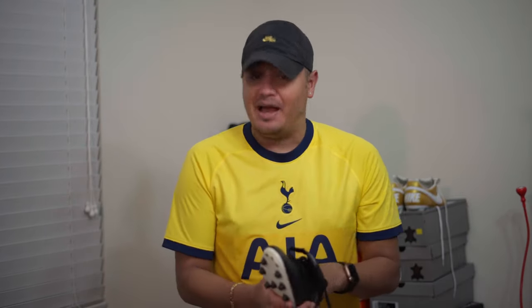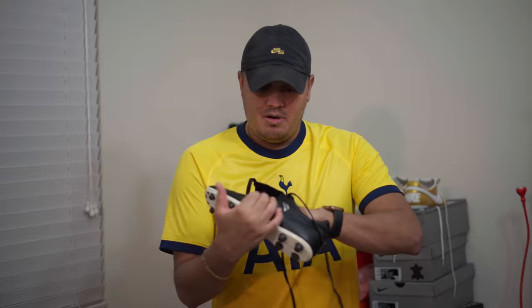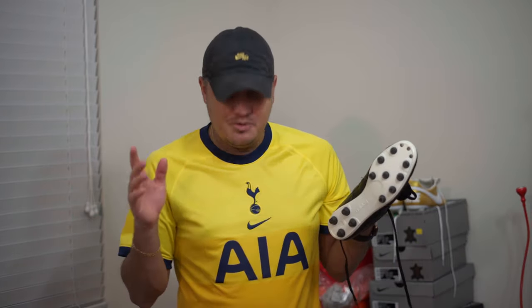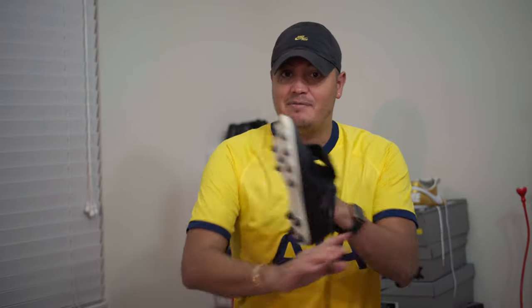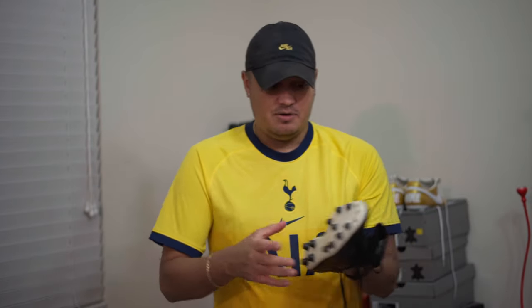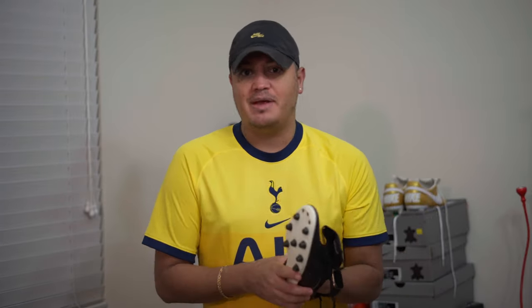A lot of people say those stripes are there for lockdown. I don't believe that, and I've worn them with the stripes and without — I don't feel any difference in lockdown. I did feel the boot actually conformed more to my foot without the stripes, because this is just really soft leather that will mold to my foot. I do have three other pairs of Copa Mundials that I've just painted and not touched the stripes on. But for me, taking off the stripes made it feel even better.